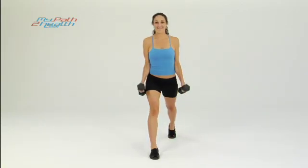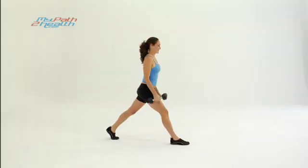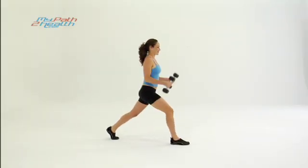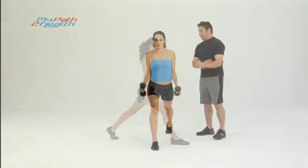There you go. Keep your abs tight, core tight, chest up. You should feel it in your legs and upper body — your thigh, your buttocks, your biceps — all the way up to the top.